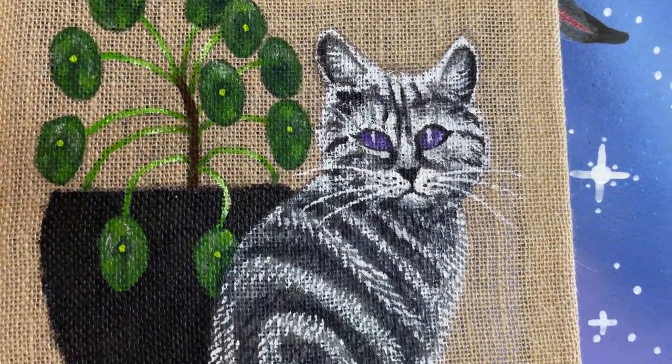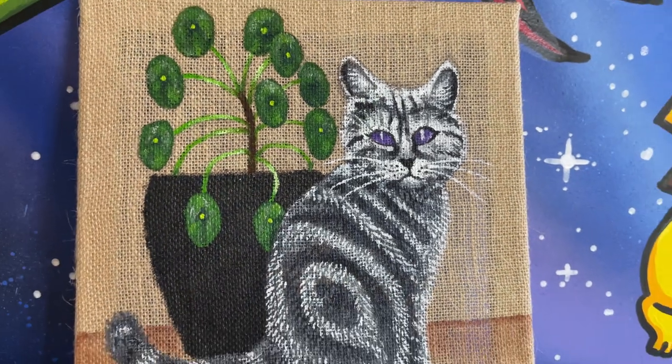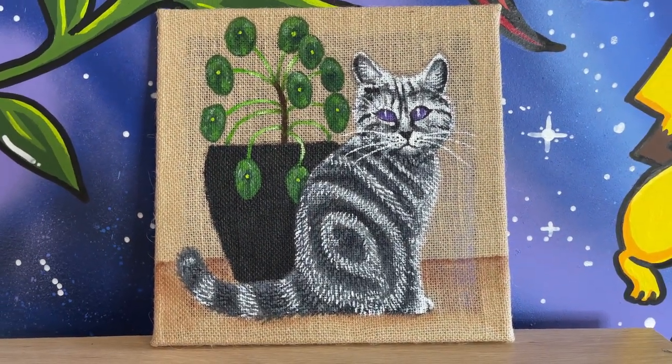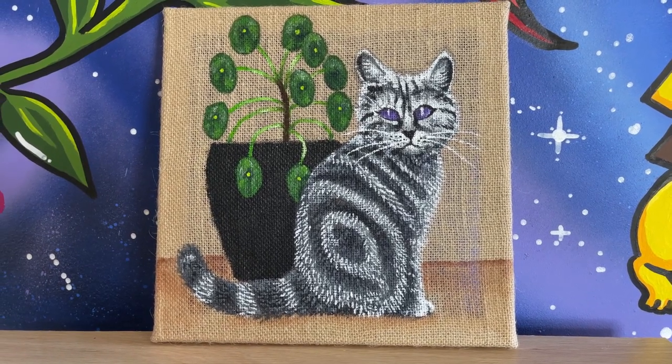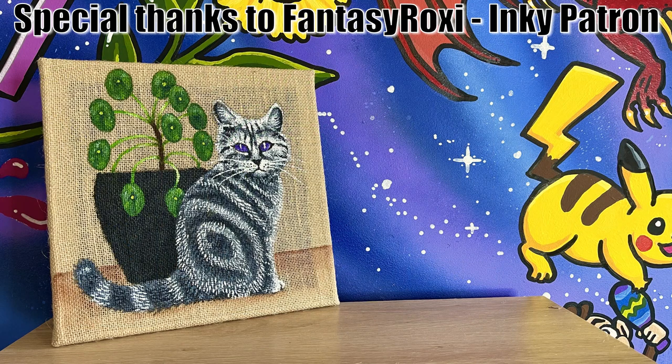Here's the final result, and honestly I really love this painting — I feel like it's one of my favorites I've done in a while. This is actually something I would display myself; I feel like I could hang it up somewhere and it would look cool. Thank you so much for watching. I hope you enjoyed this video — please smash that like and subscribe button and comment below what you think of this artwork. I hope you're having a lovely day and I hope to see you in my next video. Bye everyone!